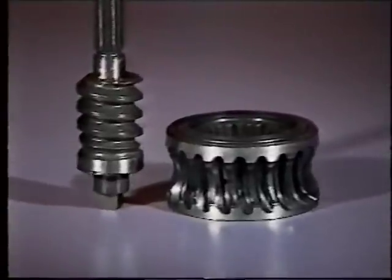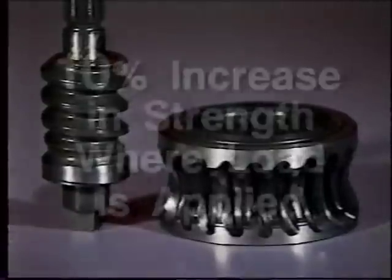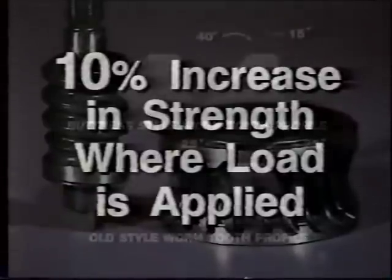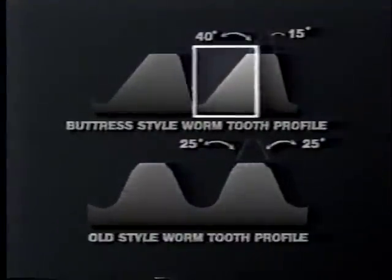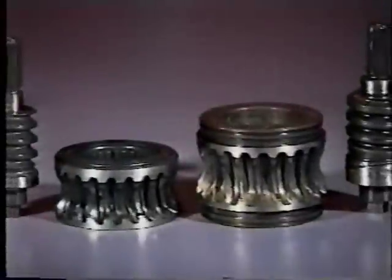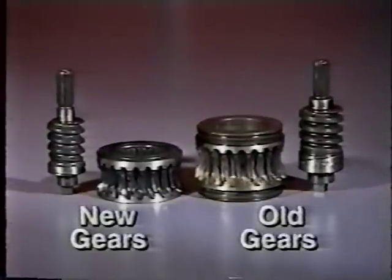The new ASA also has improved strength features. The worm shaft and gear have been redesigned with buttress-type threads, ensuring maximum tooth contact and a 10% increase in strength where the load is applied. The buttress threads have been designed with increased angle or slope on the coast side of the gear teeth. This maximizes the load line so the teeth can accept more contact. And although stronger, the gears are significantly smaller and lighter, allowing the redesigned housing to fit on many more applications.